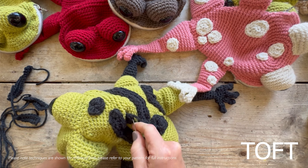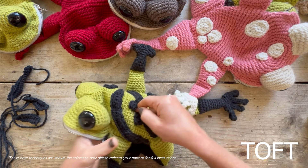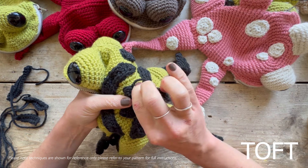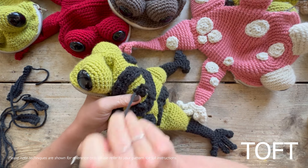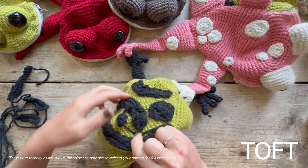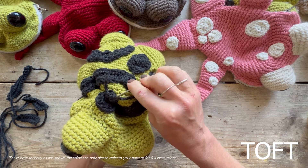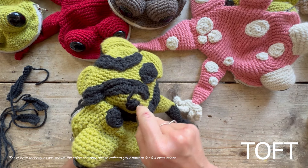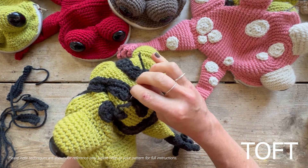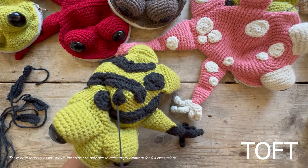Fix them in place and then just back stitch into the middle of those stitches. This is charcoal so it's quite hard to see, but I'm going to do a lime one in a second as well. All I'm doing is back stitching into those individual V's through those whole stitches, and that will sit your spots nice and flat on the back of your bag.